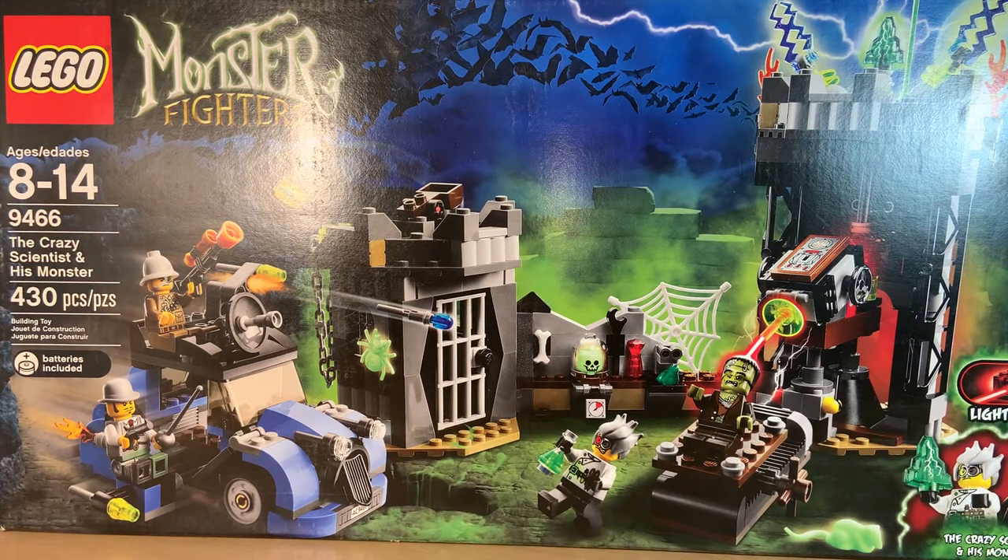This is The Crazy Scientist and His Monster. It's a really big set — you can see the box takes up pretty much the whole back of my studio. It's got 430 pieces, four minifigures including The Crazy Scientist and his monster, as well as a professor and a swordsman with a robot leg. I don't really remember their names because it was a really long time ago.